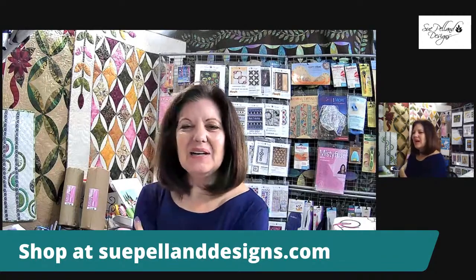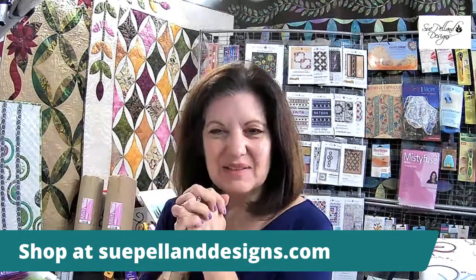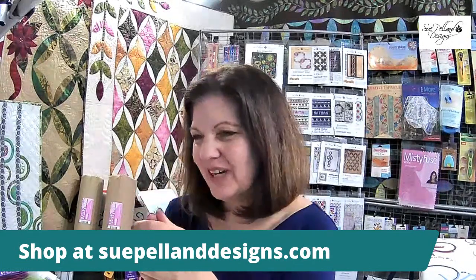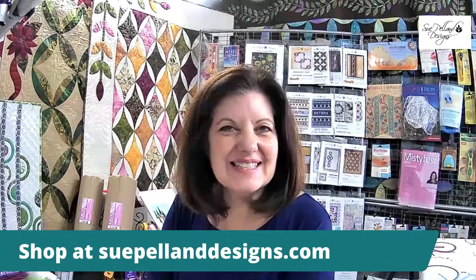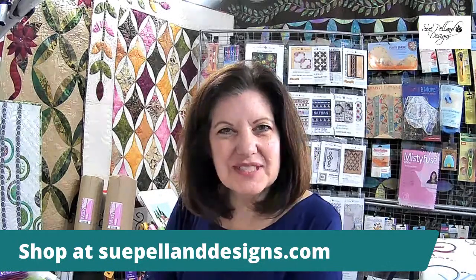I would normally be at the Mancuso quilt show in Springfield, Massachusetts this week, and I'm really sad not to be able to be there with all of my customers and friends. So I'm bringing you this live video instead, so I can demonstrate the Leaves Galore and the Hearts and More tools. I've decided to take three days to recreate what I do at live shows.